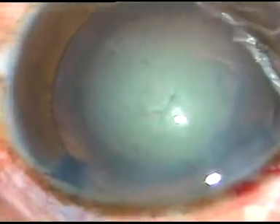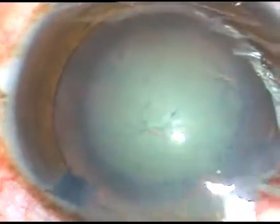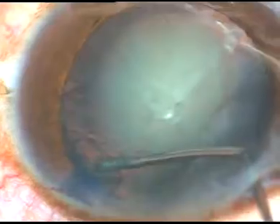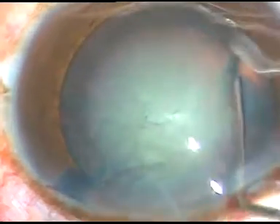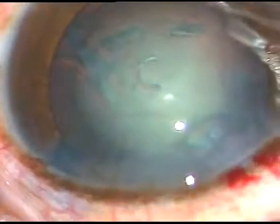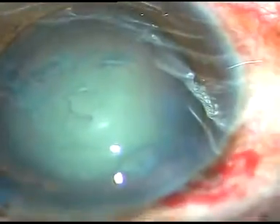Now hydrodissection is done. Fluid is passed underneath the anterior capsular rim. Hydrodelineation is attempted but it did not happen — the nucleus is rotating, so I am not bothered about hydrodelineation.